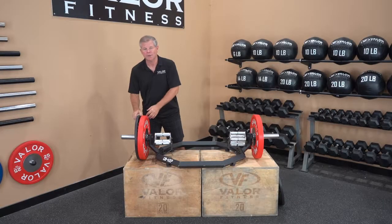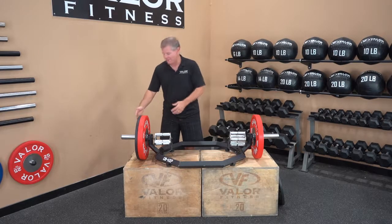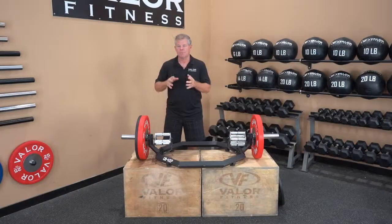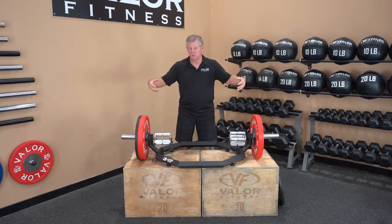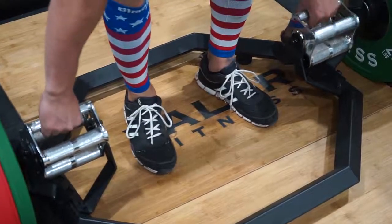So if you wanted to take weights on and off, it's pretty simple. That noise you heard is the grooved sleeve — it gives the plates a little more of a bite when they're on the rack itself. Of course, use your safety collars to attach them. Here's a cool feature: you have four options for the diameter of the handle.